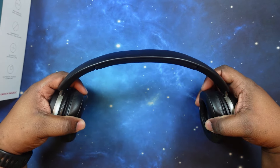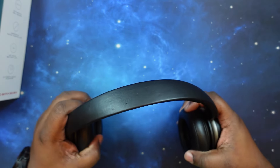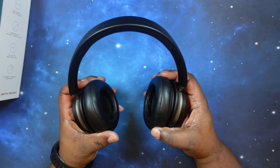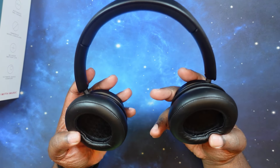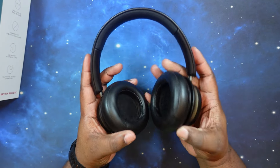Let's do the head stretch test. You get a nice stretch there if you've got a bigger head. The ear cups tilt a little bit and they rotate 180 degrees either way — I like that.